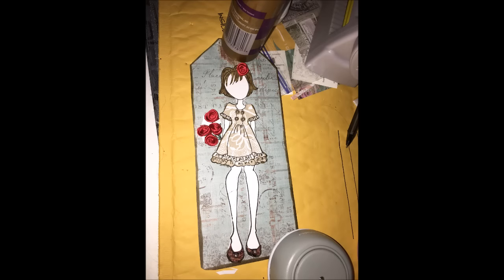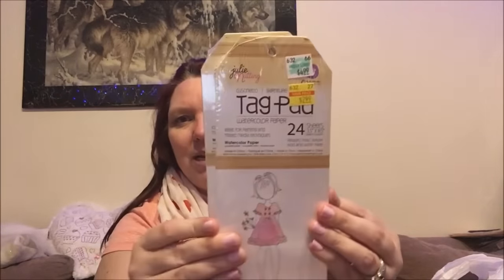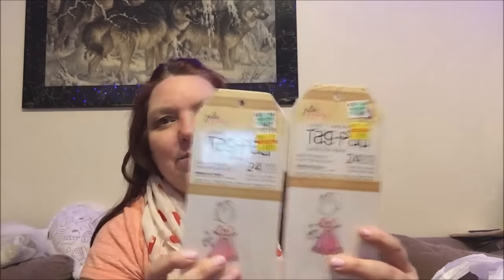You guys, I showed you my Julie Nutting stamps that I've been doing. I've been making my own tags because the pre-made ones are $4.99 for 24, and these are watercolor paper which I'm very happy about. They were on sale for $2.99, so I said okay and bought two of them. This one is my favorite girl. I can't wait to start making some tags to ship off in friend mail and maybe swap with some people. I hope to start on these when I feel a little bit better.